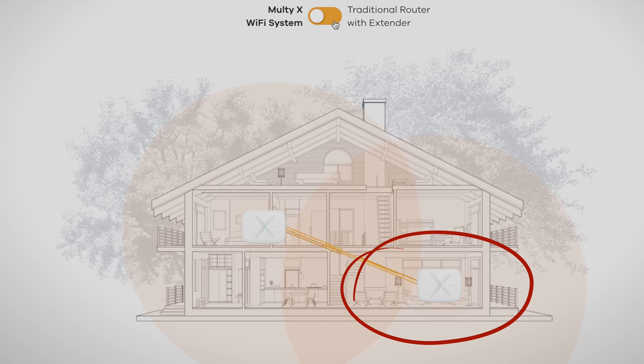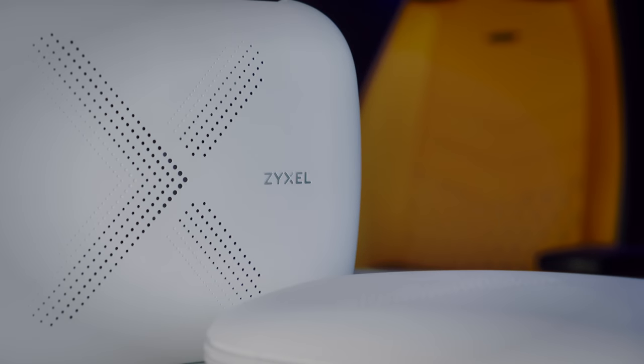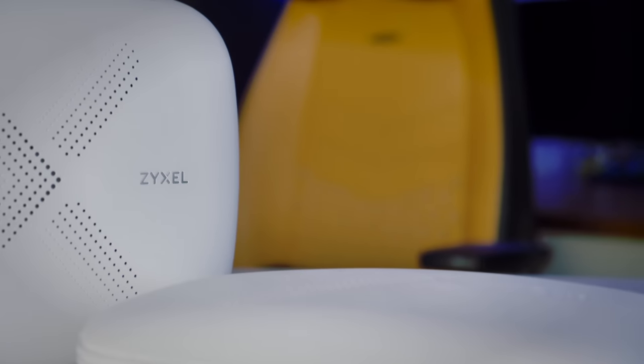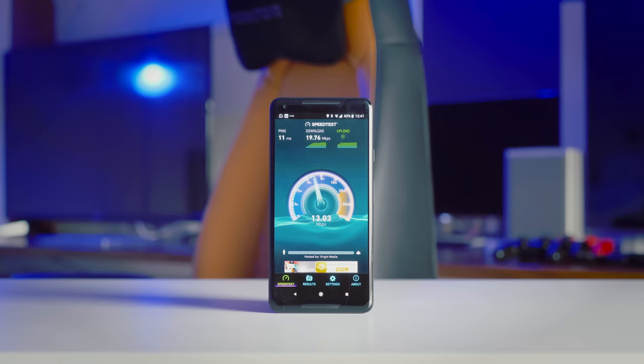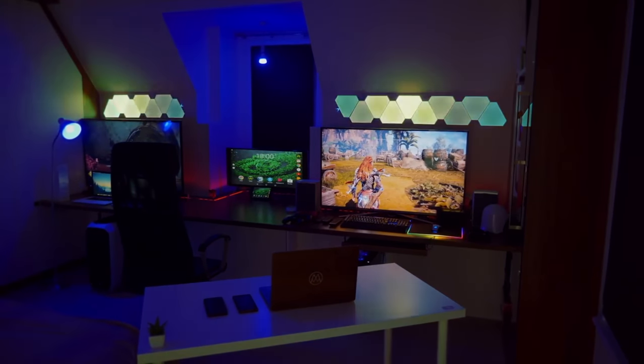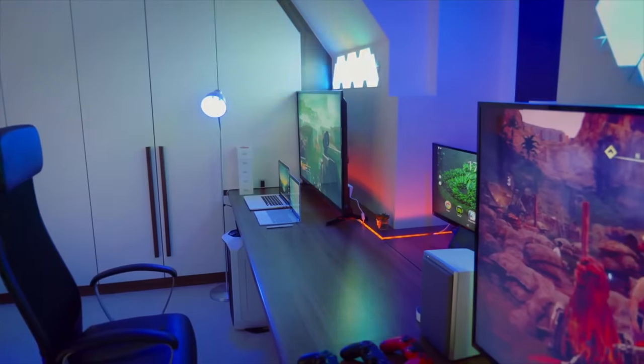In theory, by connecting one of these nodes where the router originally was and another one on the other side of the house, I shouldn't have this problem. But before we get into that, it's worth taking a look at our current speeds. I split our room into three zones: the front desk, the back desk, and the bed. For each zone we'll do a speed test before and after to see if there's any difference.